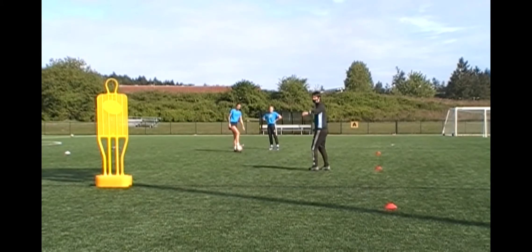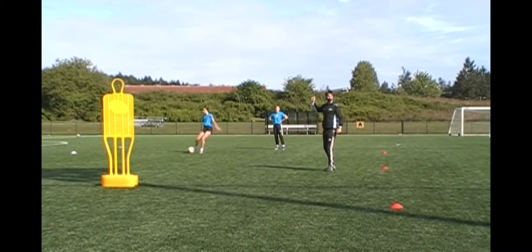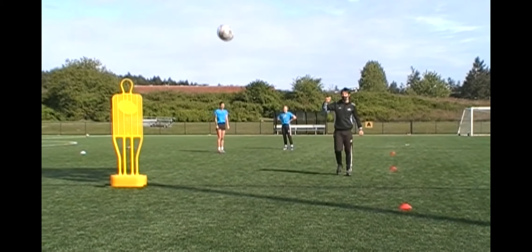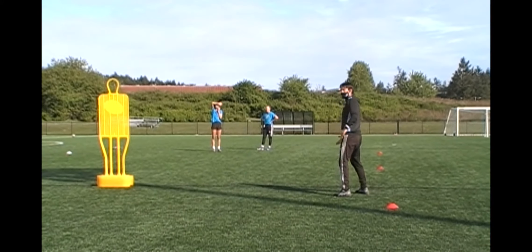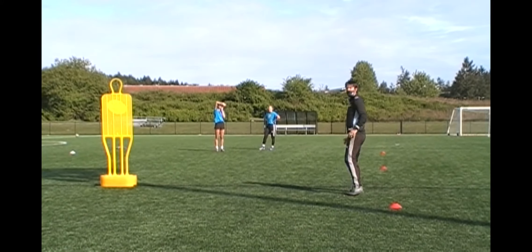Because that pass was so good, it's a one-timer in there now — I don't even need to touch it. So coming off, have a little check, open that body out, and now I'm arcing my movement a little bit, receiving behind.